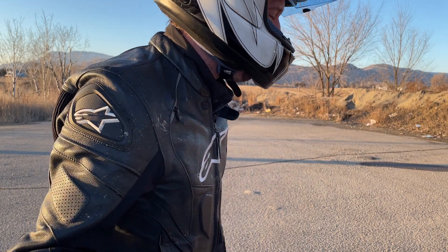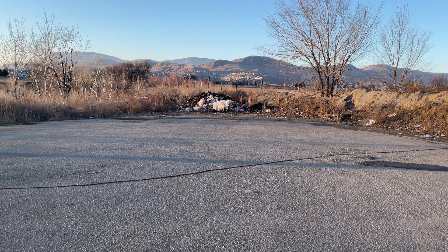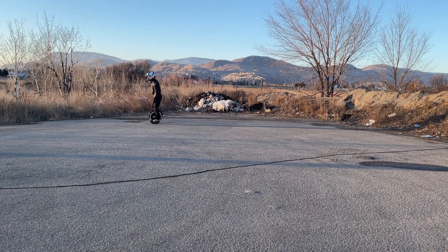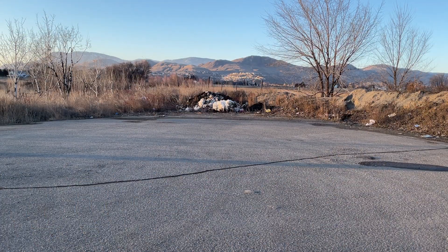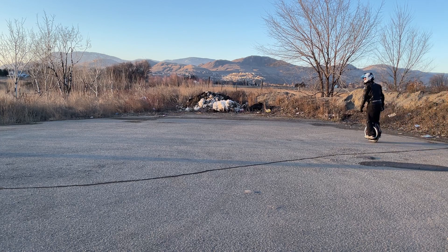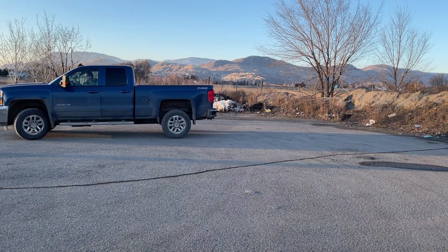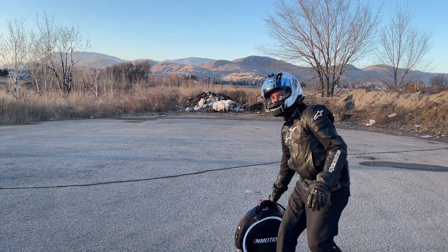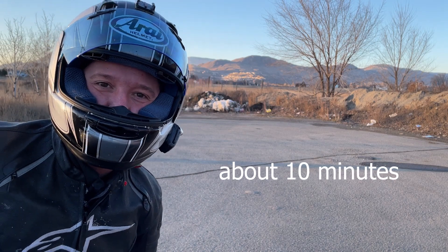They said stay up straight, keep your legs bent, so that's what I'm trying to do here. Yes! I just got up. I don't know how long that's been, but I just went for a ride finally.